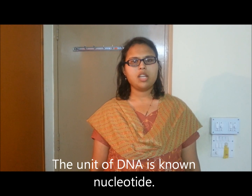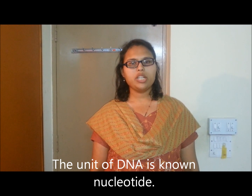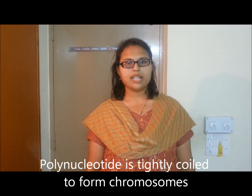DNA is a genetic material found in all organisms. The unit of DNA is known as nucleotide. Nucleotides join together to form a long chain called a polynucleotide. Within the cell, the polynucleotides are tightly coiled up to form a structure called a chromosome.